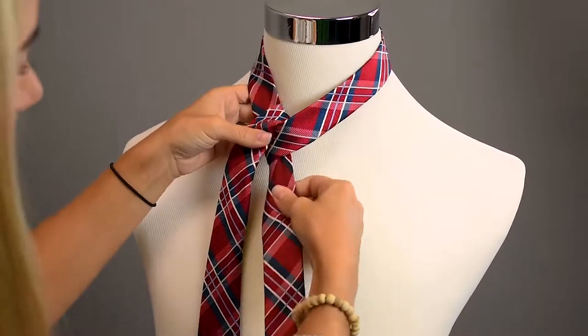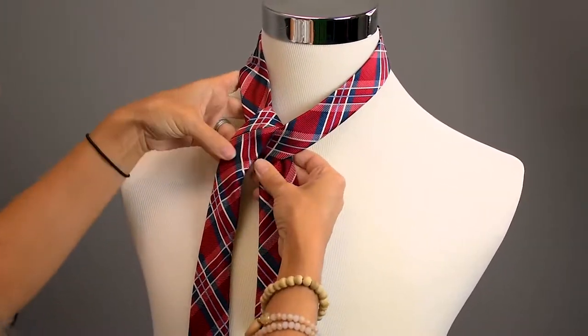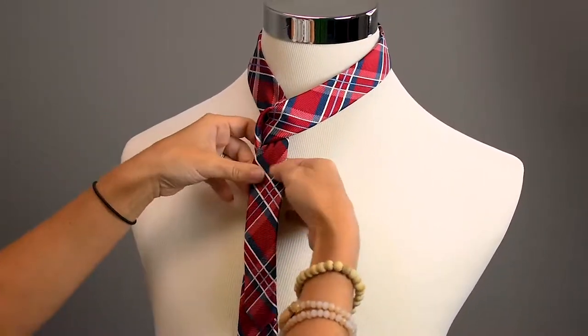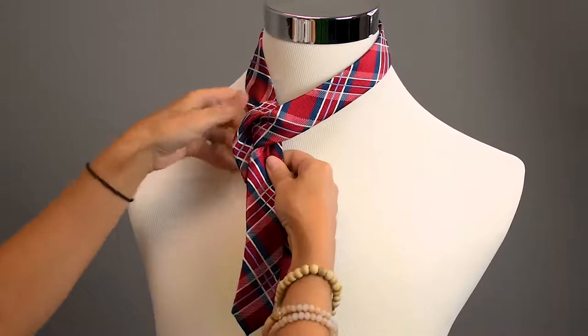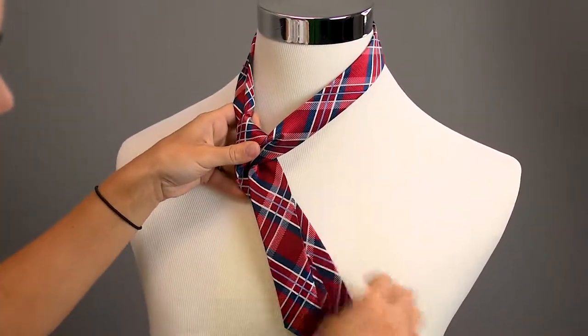Now what we're going to want to do — and you're going to want to tighten it up as you go — we're going to take the tie and go underneath the thin part from left to right, just as so.